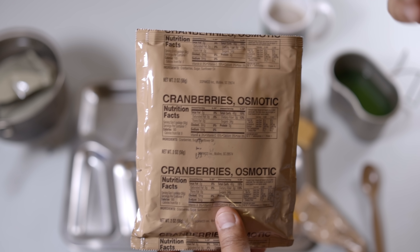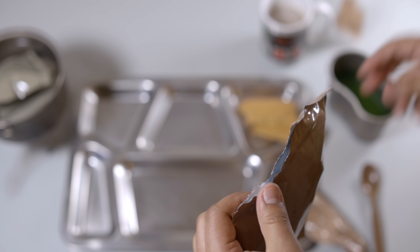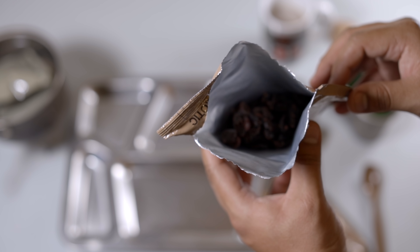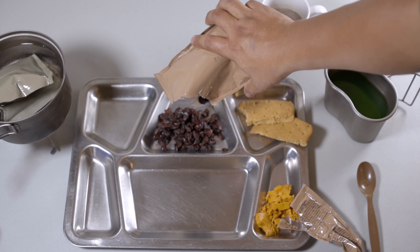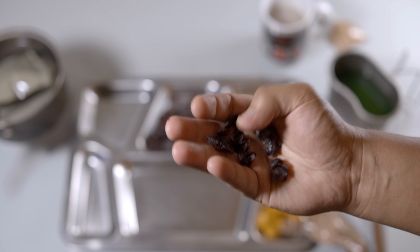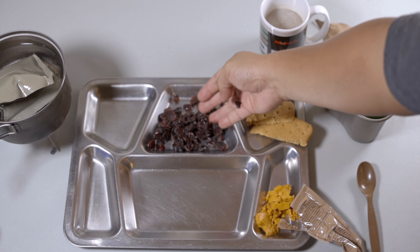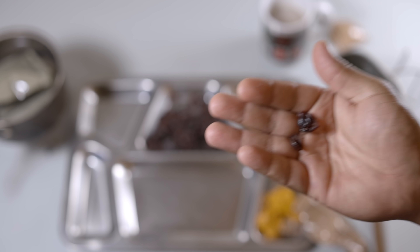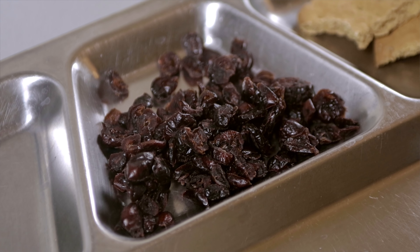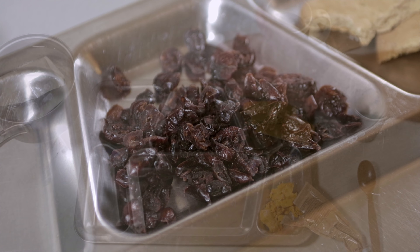These are the osmotic cranberries, and I'm kind of curious to see if they're still any good. There are our cranberries, and they do smell a little bit funky — a little bit old and stale — so we're just going to have a couple of them to be on the safe side. Surprisingly, those cranberries are perfect. Absolutely nothing wrong with them. They do have a weird little crunch from the sugars crystallizing, but other than that, they're perfect — they're amazing.